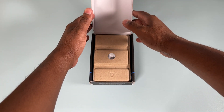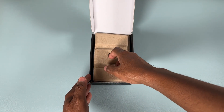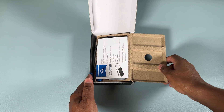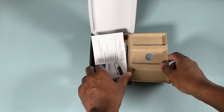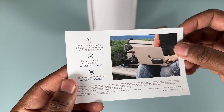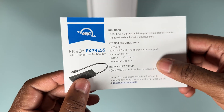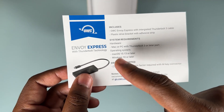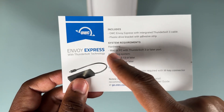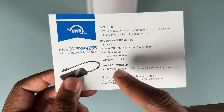We're greeted with a recyclable cardboard box — honestly looks like a coffin. And of course you have your manual, which is really just a slim piece of paper giving you product support options and system requirements: Mac or PC with Thunderbolt support, running macOS 10.13 or later, or Windows 10 or later.